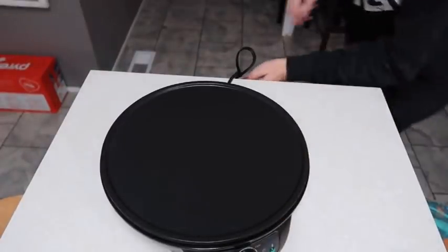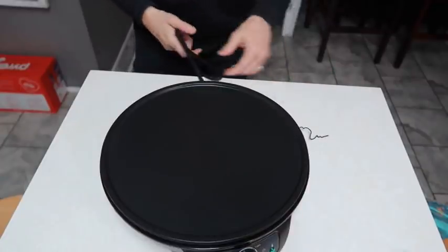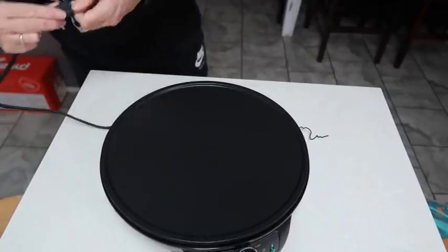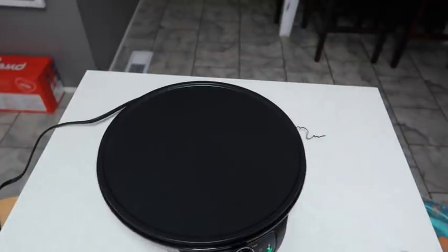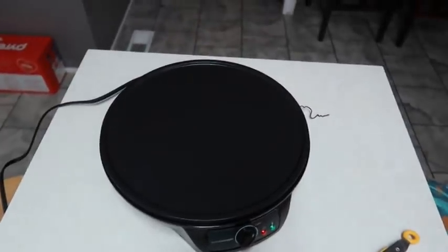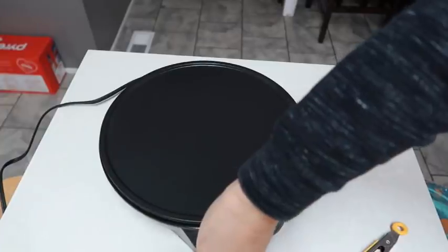I did a little bit of reading, so we're going to plug this in. Basically it's like a griddle, so anything you can cook on a griddle you can cook on this. We're going to go ahead and make bacon for tonight's recipe, which is actually bacon cheeseburger soup in the crock pot, and it called for some bacon.